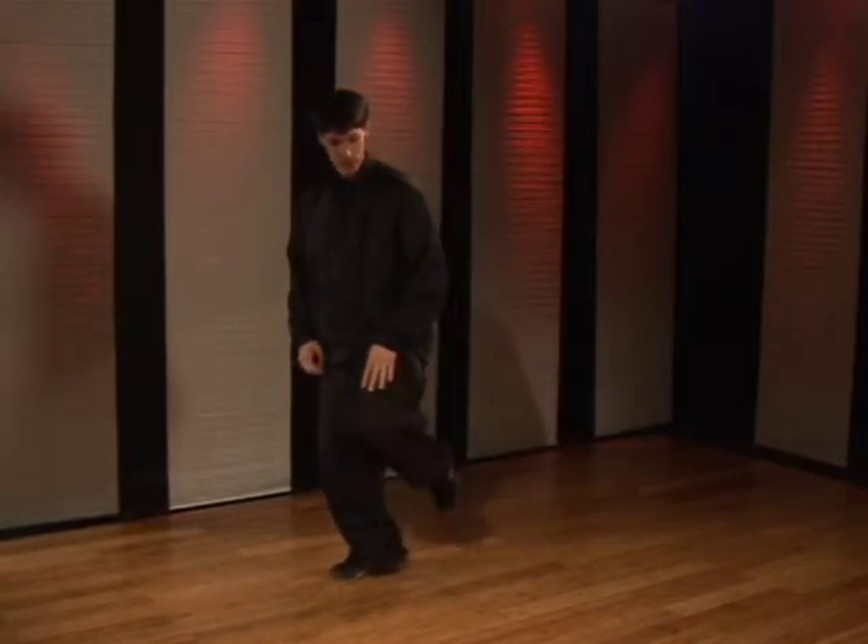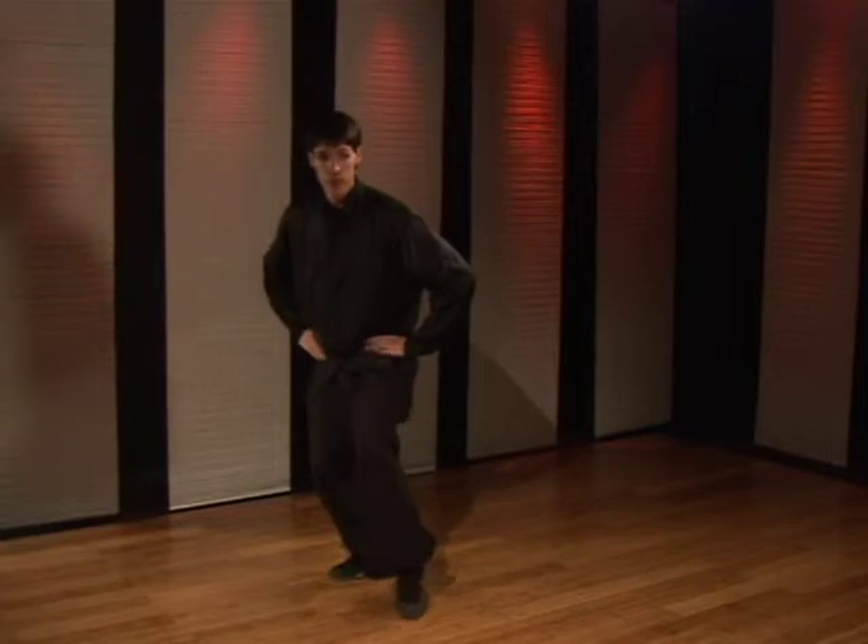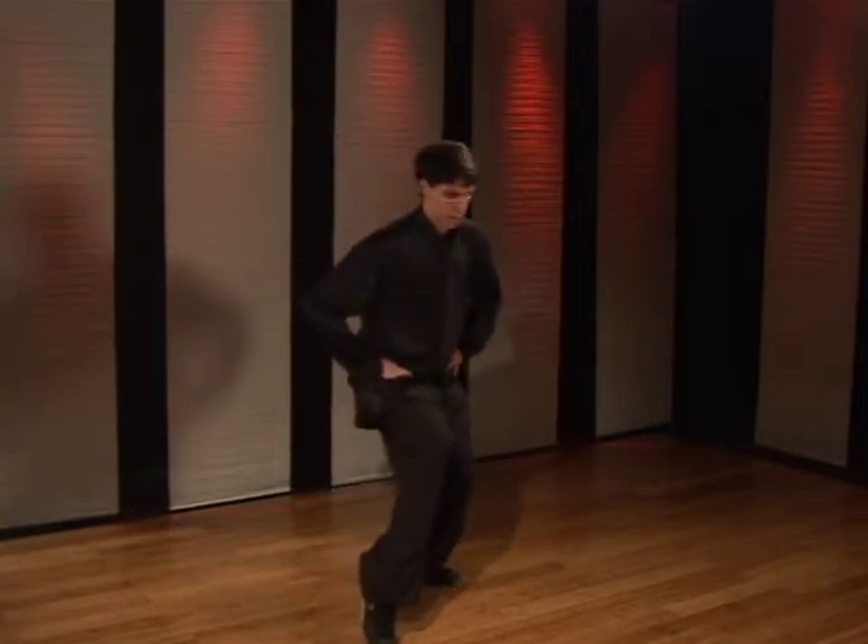So you can see it front ways and side ways.